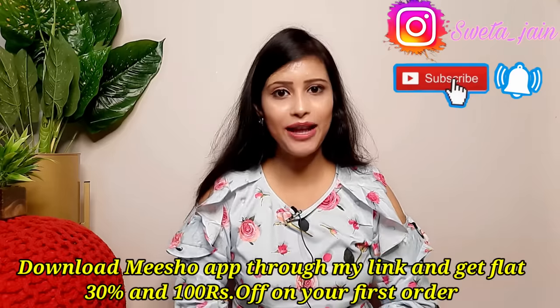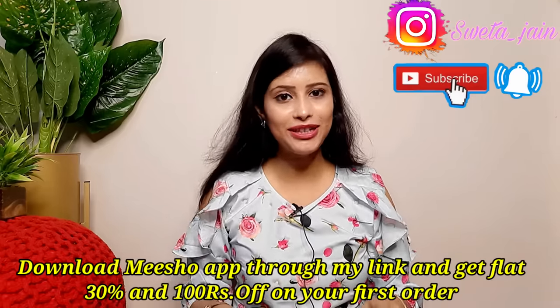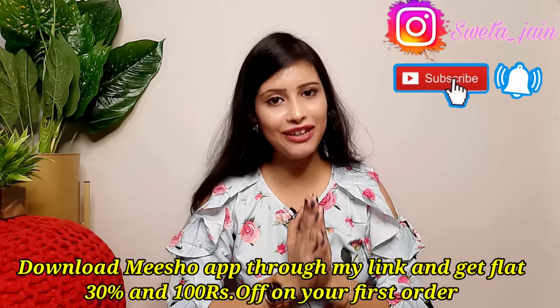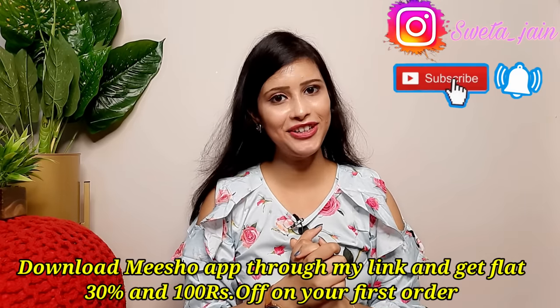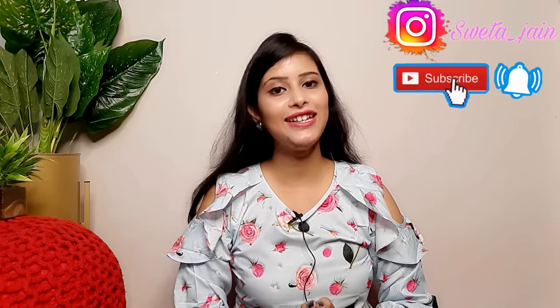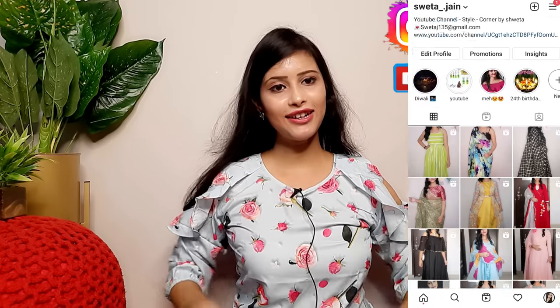All codes are in the description box. If you haven't downloaded Meesho, the link is in the description box. If you download it, you will get a flat 30% off and 100 rupees on your first order. Today's video is also a reselling video. If you want to follow me on Instagram, the link is in the description box. I will mention both Meesho price and reselling price here.